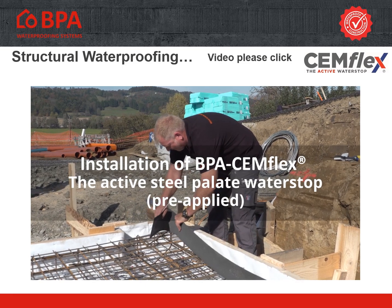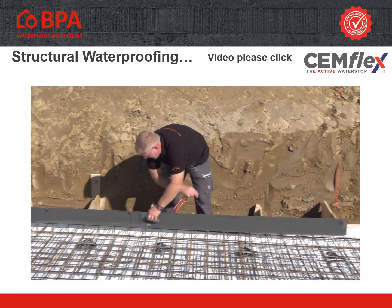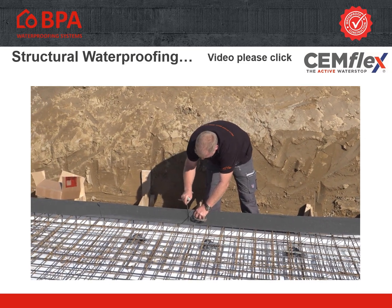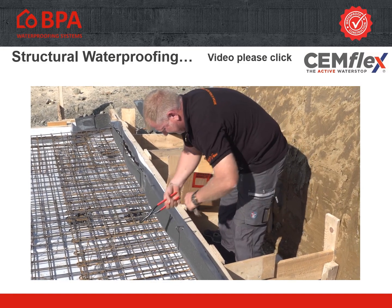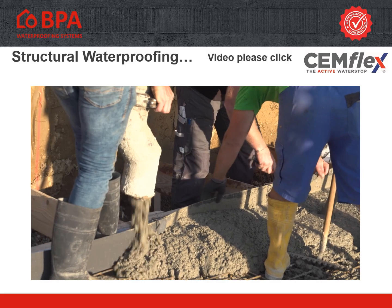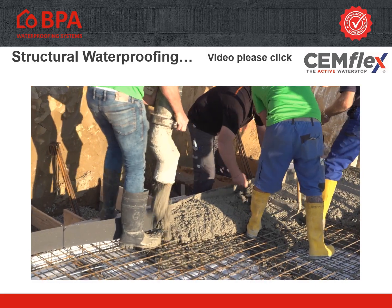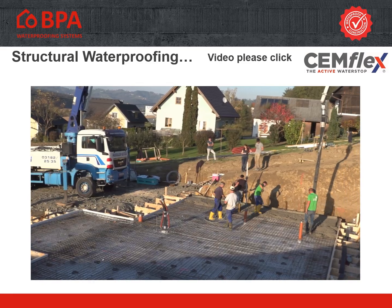All concrete construction joints are sealed additionally with BPA Semflex. Semflex can be pre-applied and fixed with Omega Holder. Minimum overlapping between the plates must be 5 centimeters. No welding or bonding is required. Semflex is normally installed in the middle of the construction joint.